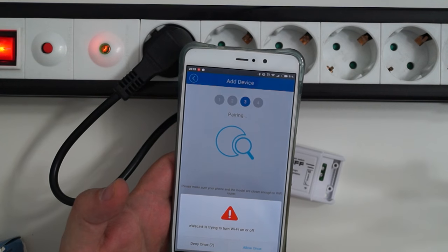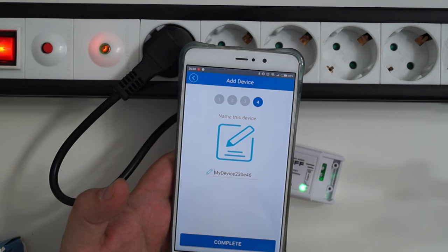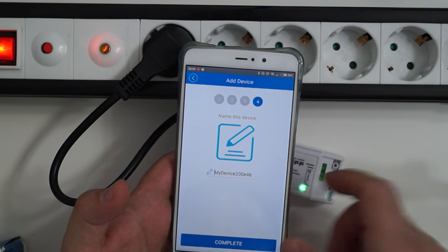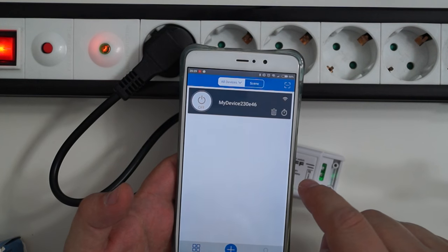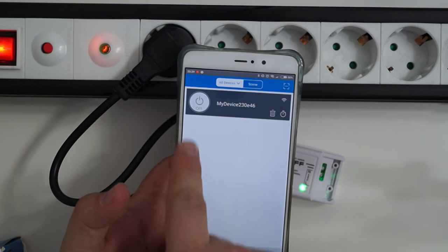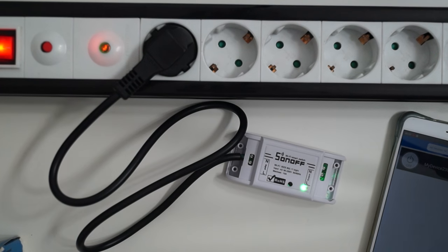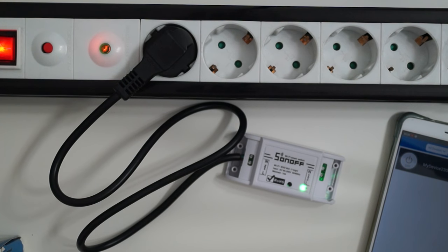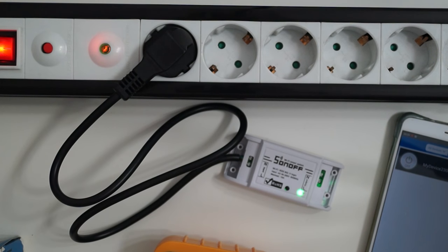It's asking for permission to turn Wi-Fi on and off — that's for when you have Wi-Fi turned off. So the device was added and now it's active.